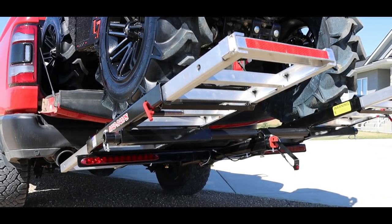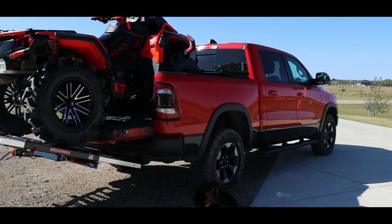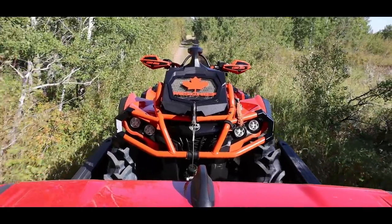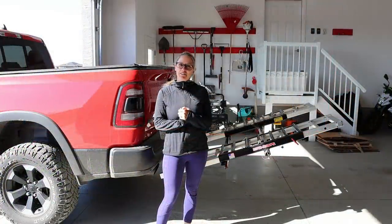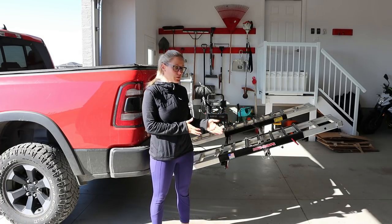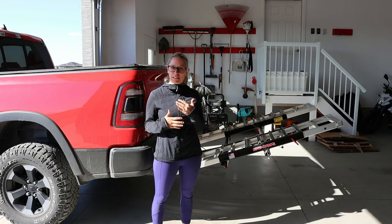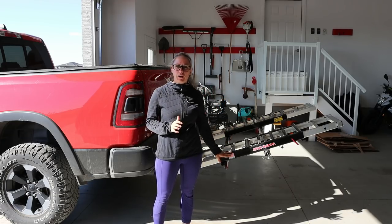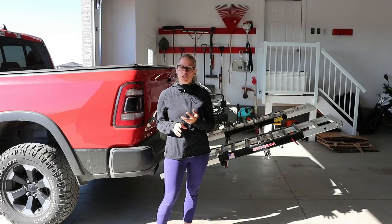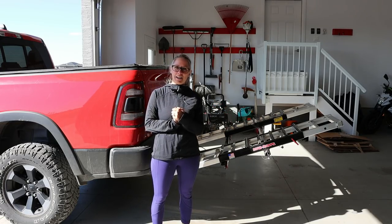Now that we have our ATV loaded, the ramps are going to stow away nicely underneath — the pull pins are pretty handy, it's as easy as that. There you have it. Thanks everyone — we'd like to take this opportunity to thank MADRAMPS for sending out this awesome unit to us. We look forward to trying out some of their other products, potentially for our snowmobile — they have a custom one for that — or a wall mount unit for storing these in the garage. There are a lot of different product options and accessories available on their website at madramps.com, and I guess that just leaves taking it for a test drive.